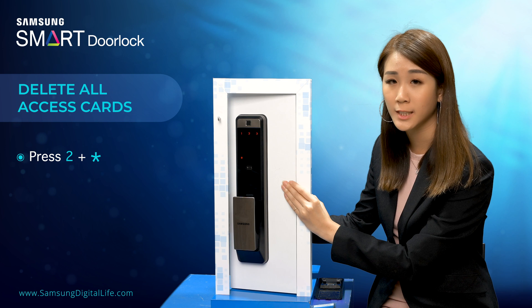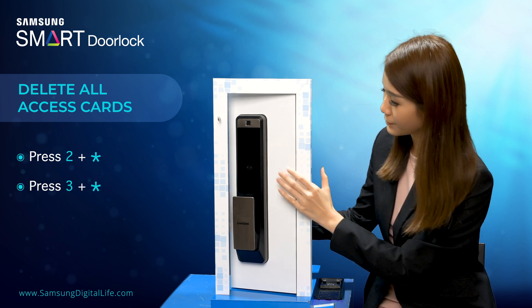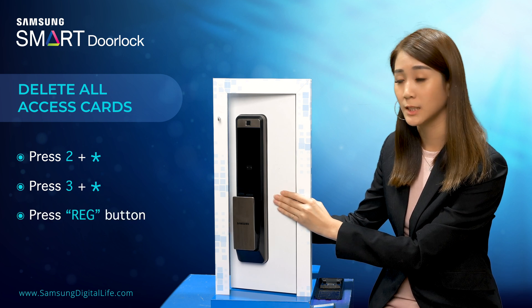To remove all the registered cards, you have to press 3 followed by star. Once done, you have to press the registration button again.